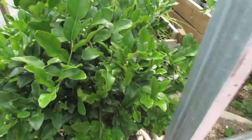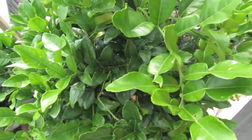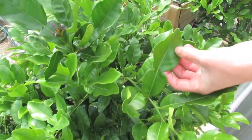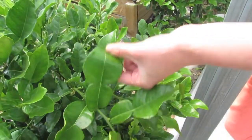So here we have some kaffir lime leaves. They smell so good — I was tying these up earlier and I was like, I'd love my house to smell like this. They're so good and they're amazing in Thai food. If you're not putting these into your curry, you'll notice it. It gives them that zing.